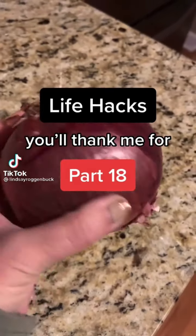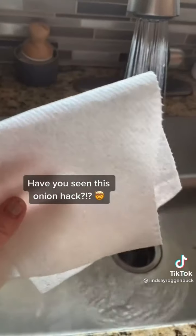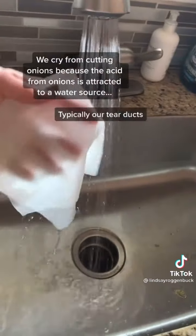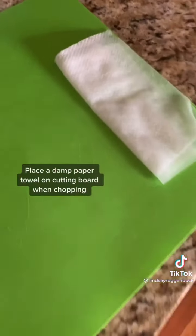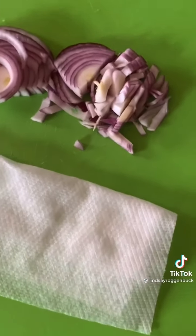Life Hacks you'll thank me for, part 18. The reason why you cry when you cut onions is because the acid in the onions is attracted to a water source, which typically is your tear ducts. However, if you simply place a damp paper towel on the cutting board while you're chopping, the onion acid will be drawn to the wet paper towel instead of your eyes.